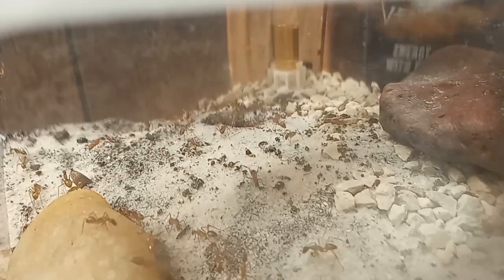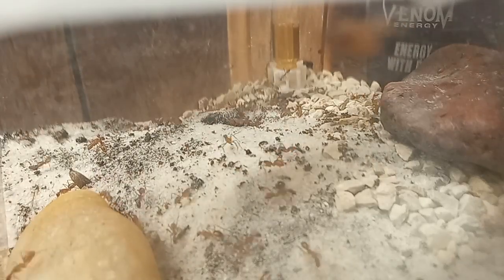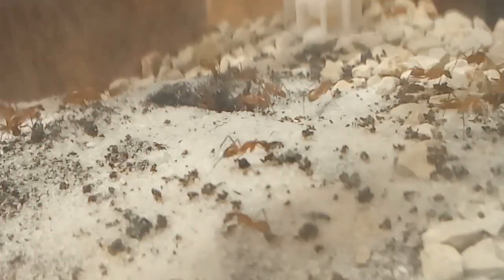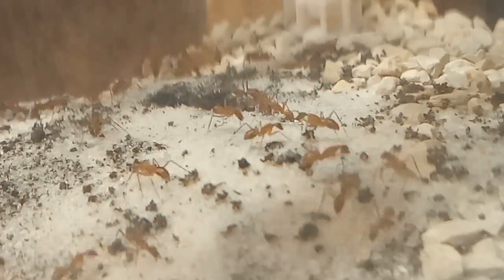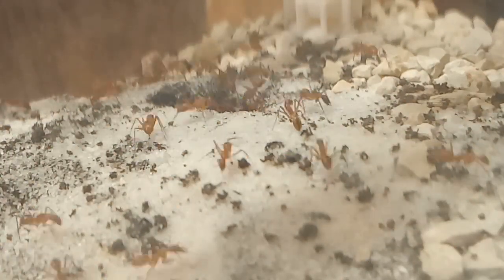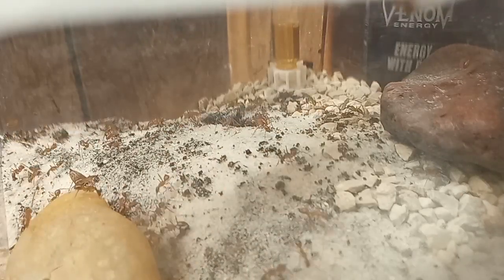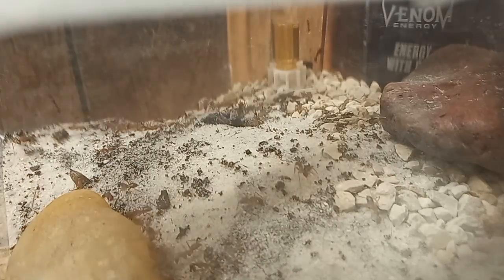Sorry about the energy drink can there in the background — it's hard to come home after work and film and edit without some caffeine. If you are planning on keeping these girls, I have found a rocky dry soil works best. They love it. I do have to keep it watered somewhat to keep the springtails alive though. This is the point of their setup having multiple acrylic boxes — some are drier, some are wetter. They can put their brood in the wet areas or the dry areas, wherever they like.